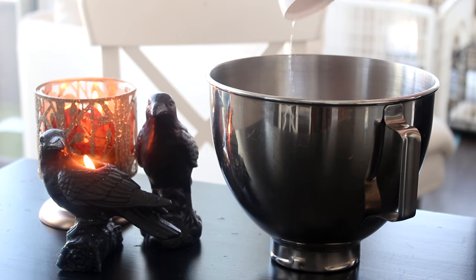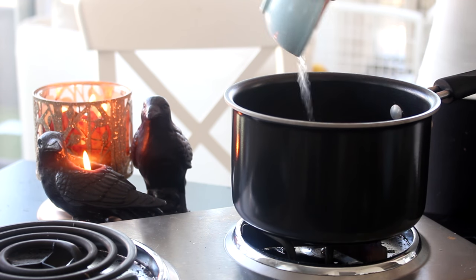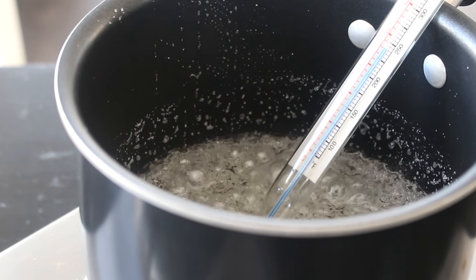First, pour a third of a cup of cold water into the bowl of an electric mixer and sprinkle some powdered gelatin on top. Let that sit for five minutes. Then place some sugar and a quarter cup of cold water into a small pot, set it to medium-high heat, attach a candy thermometer, and boil the sugar until it reaches 238 degrees Fahrenheit.